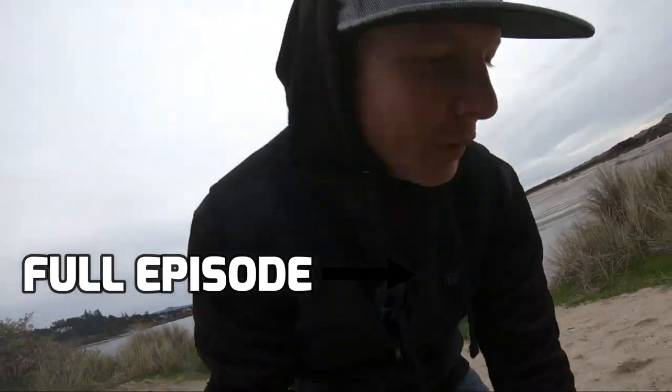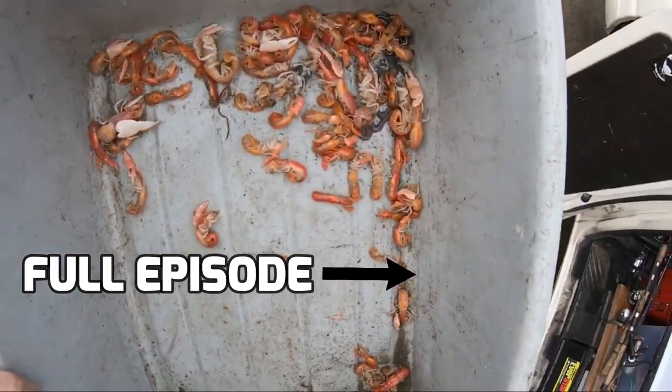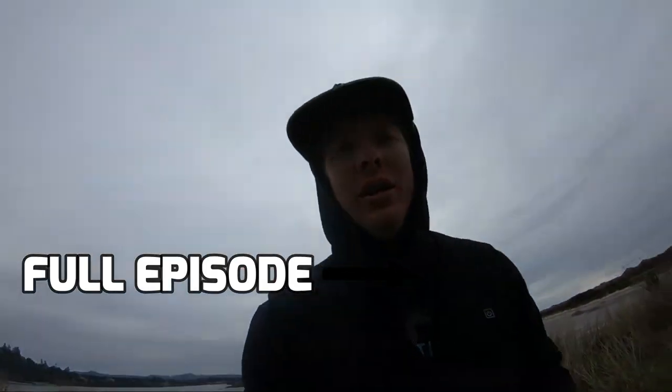That is how the shrimping is done. Shrimping ain't easy. Let's go try to turn this bait into a fish.